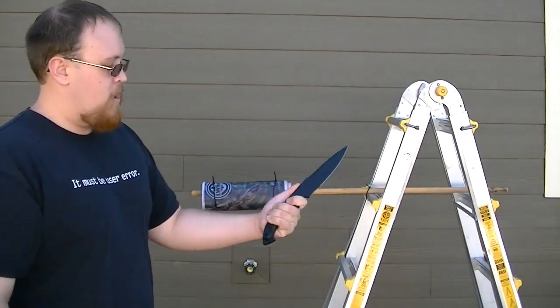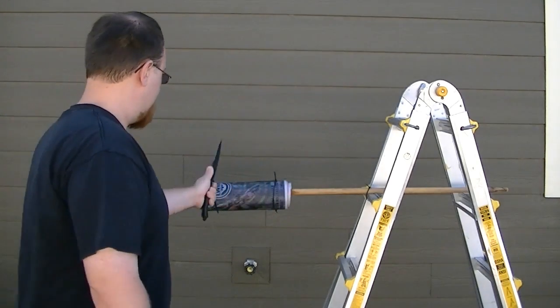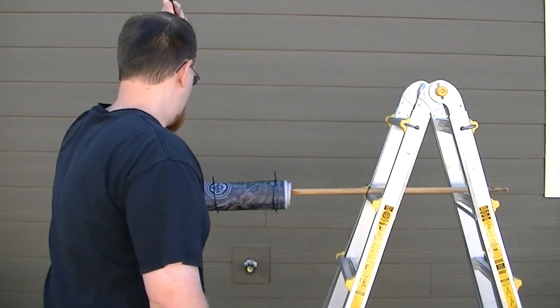I'm going to start by holding it right here with less weight in the front and cut right here — one, two, three.